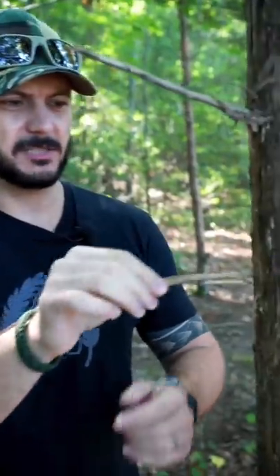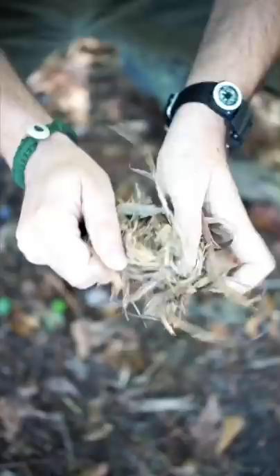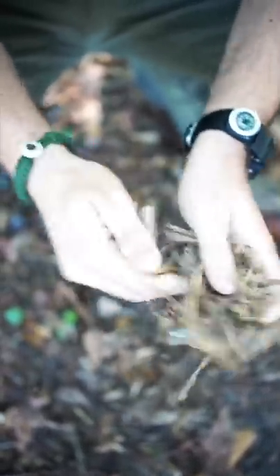The first thing we need is tinder. Tinder is a dry combustible material. We're going to take some of this bark from a cedar tree. Now we're going to process this cedar bark to make it more combustible by splitting it apart.